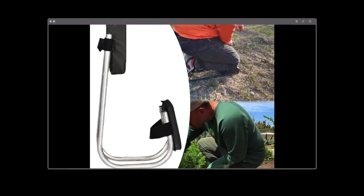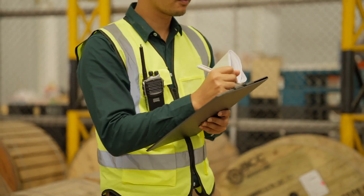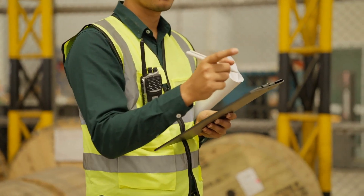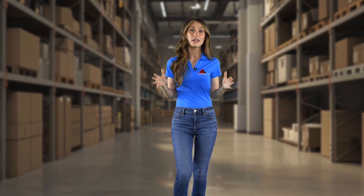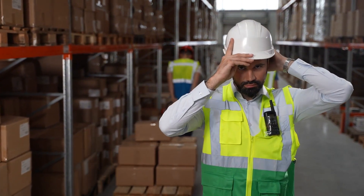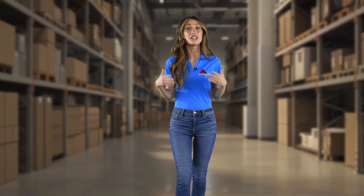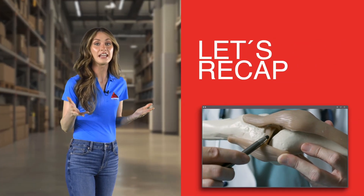Before you start using any equipment, be sure to inspect it for wear or damage. If you notice any issues, report them to your supervisor immediately and do not use damaged equipment. If you have any questions about kneeling equipment provided by your company, don't hesitate to reach out to your supervisor for guidance. With the right equipment, you can make kneeling tasks more comfortable and minimize the risk of knee pain, so don't be afraid to invest in your comfort and safety on the job.